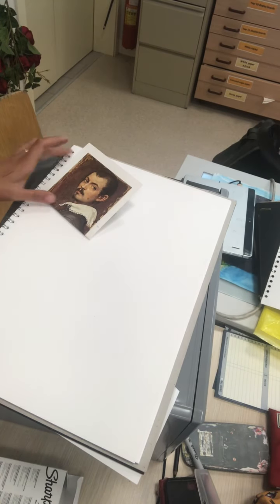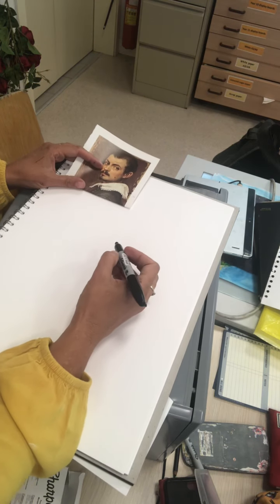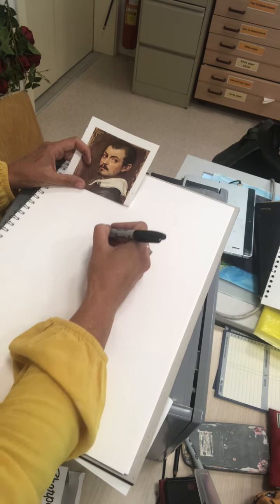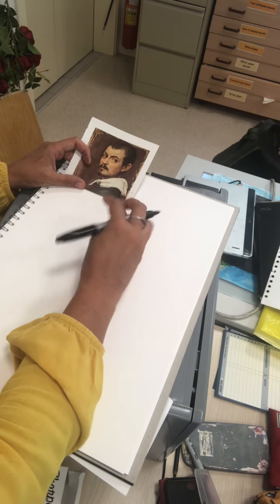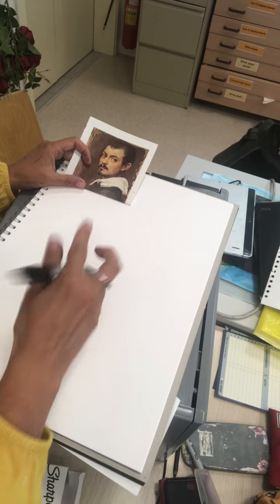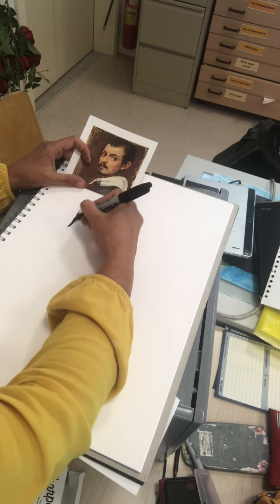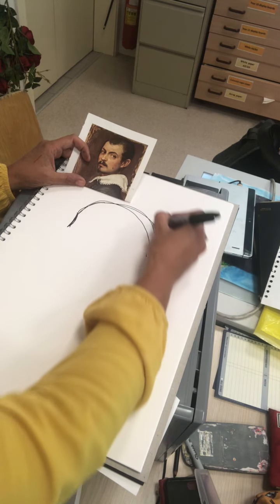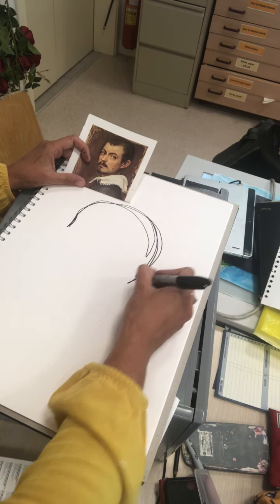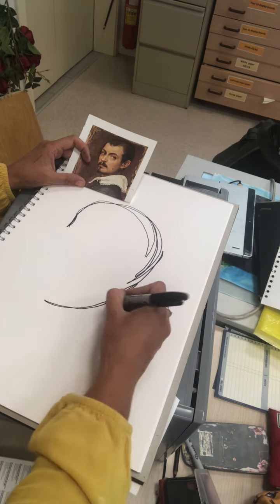Let me turn the camera around and demonstrate this technique. Here I've set myself up with an image — whatever it is you're going to draw. Choose your starting point. You can sketch very lightly with the pen if you want, but I definitely recommend you quickly get in with the pen. You're not doing tonal shading.